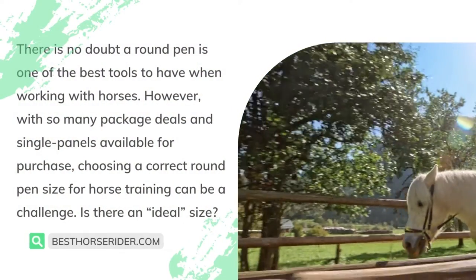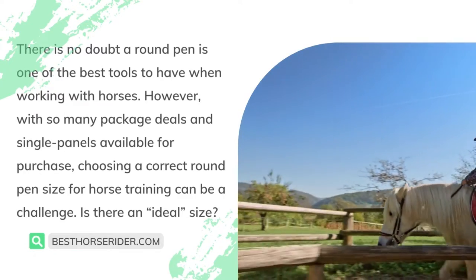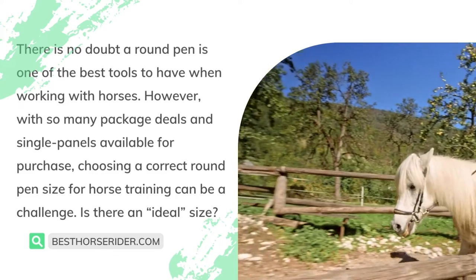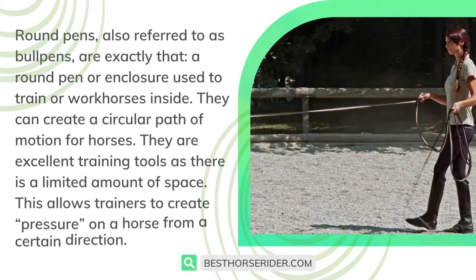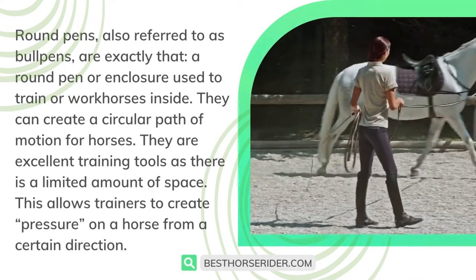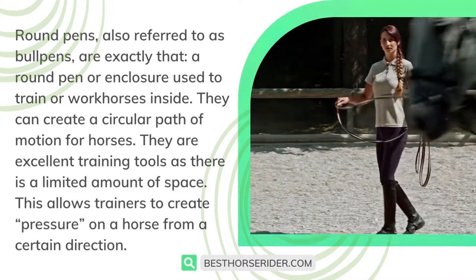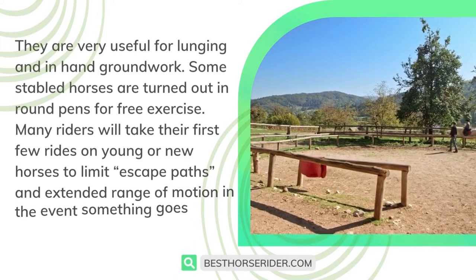There is no doubt a round pen is one of the best tools to have when working with horses. However, with so many package deals and single panels available for purchase, choosing a correct round pen size for horse training can be a challenge. Round pens, also referred to as bullpens, are exactly that — a round pen or enclosure used to train or work horses inside. They can create a circular path of motion for horses and are excellent training tools, as there is a limited amount of space. This allows trainers to create pressure on a horse from a certain direction, and they are very useful for lunging and in-hand groundwork.